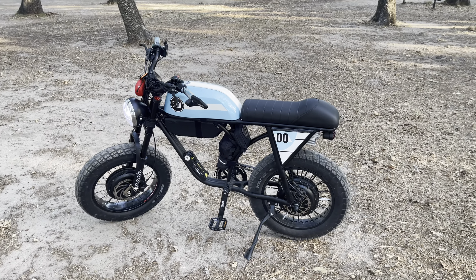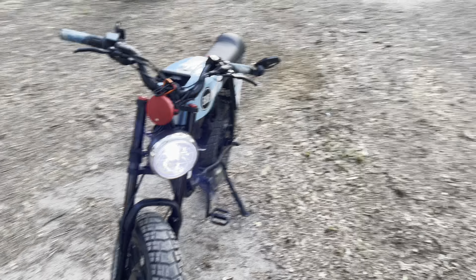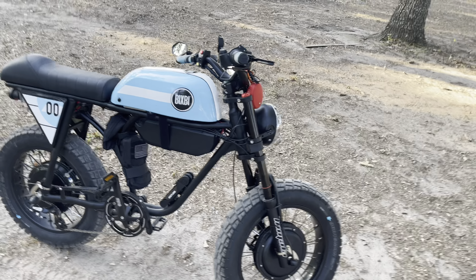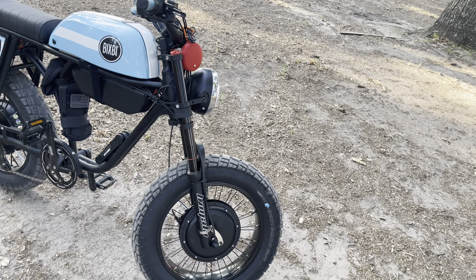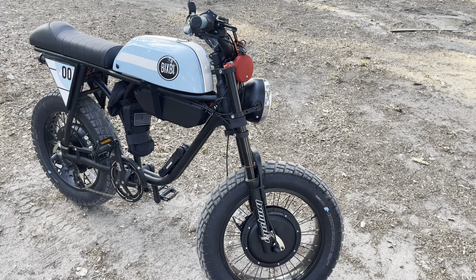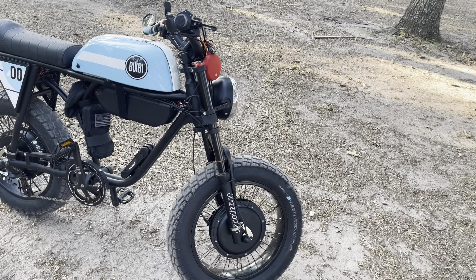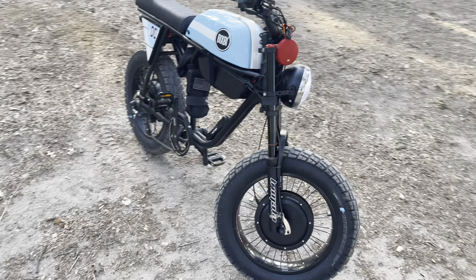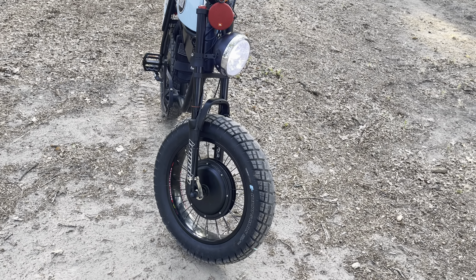Quick update on the Bixby — the Michael Blast Outsider. I finally got my front suspension on, took forever to show up. Once I got it, I had issues getting the crown race off my old fork, so I ended up having to order that. Then once I got that on, I saw that the dropouts wouldn't accept the front hub motor.